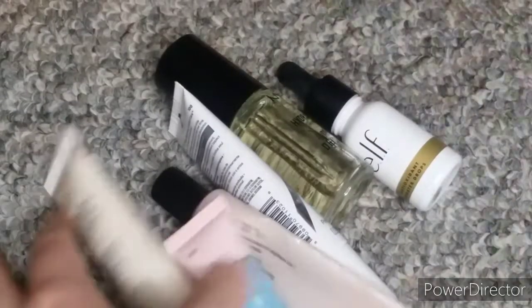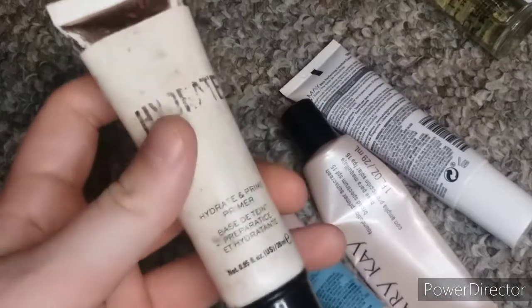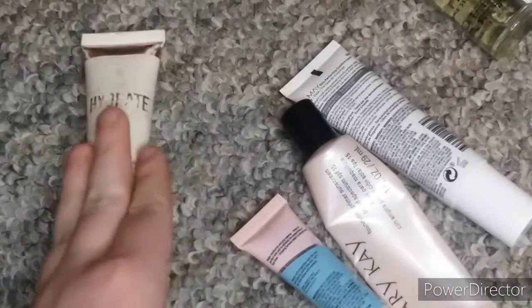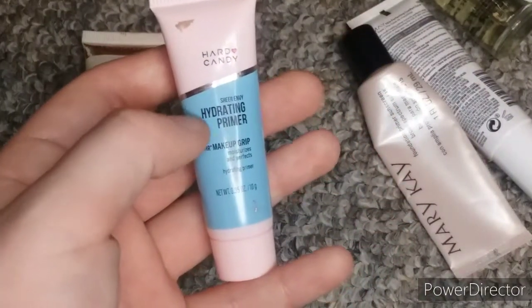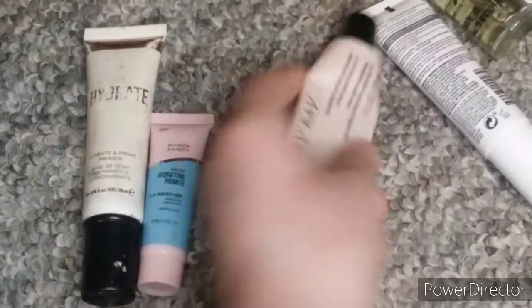Lastly I have hydrating primers. I'll start with my oldest one which is this Revolution Hydrate Primer. I have this mini size of the Hard Candy Sheer Envy Hydrating Primer. A lot of Hard Candy primers. I have this Mary Kay Foundation Primer with sunscreen — again someone gave me this and it's almost empty.